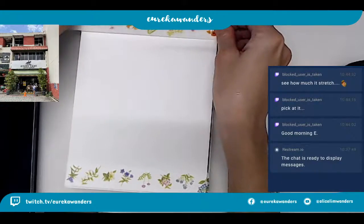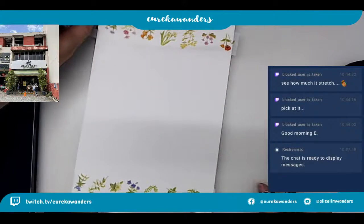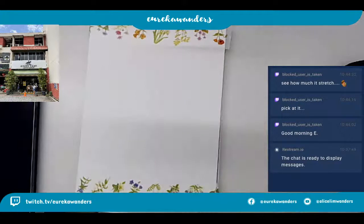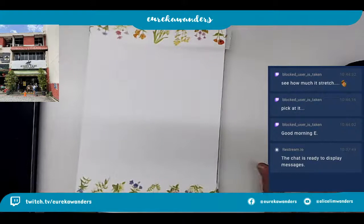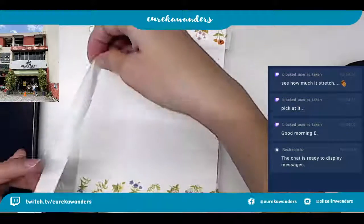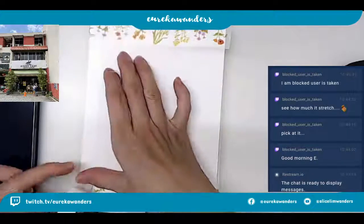Yeah, I was doing the Supervision. Good morning! I almost forgot that I have Twitch on. Hi Tim from Twitch, good morning to you. He says pick at it - no, I'm not gonna do it. This is kind of painful. I'm not masochistic, so I am not going to do that.